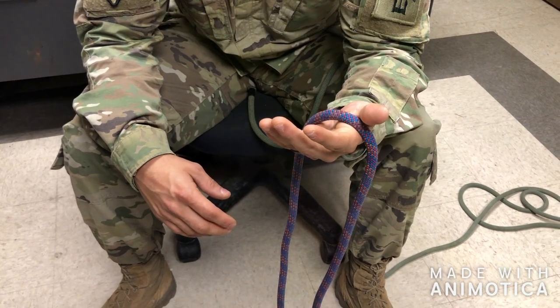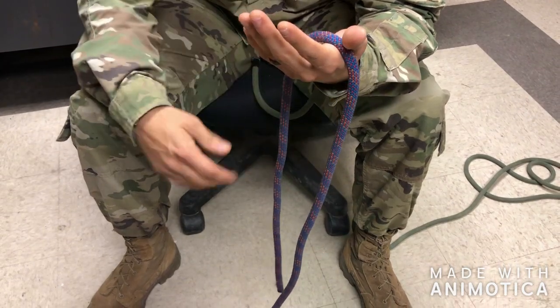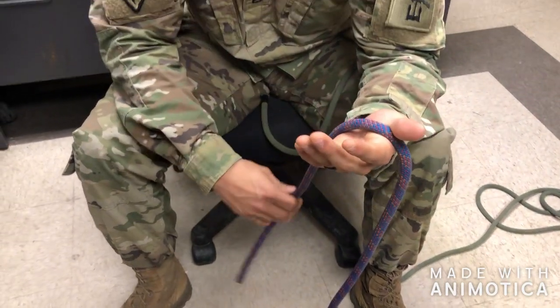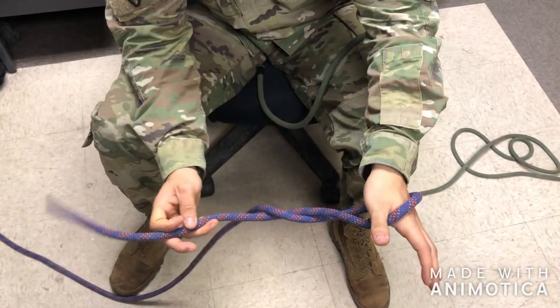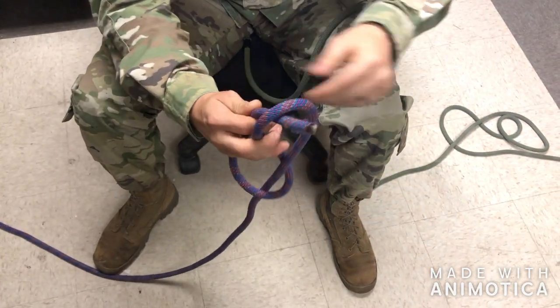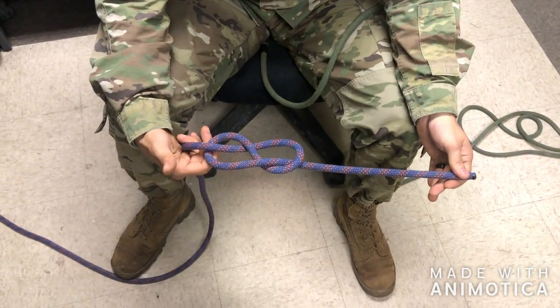There are multiple ways to tie a figure eight knot. I like to start with my standing end on the back side of my hand and my running end coming down across my palm. What I'll do is take the running end and wrap it around the standing end and then up through the loop I've created at the top, giving me my first figure eight.